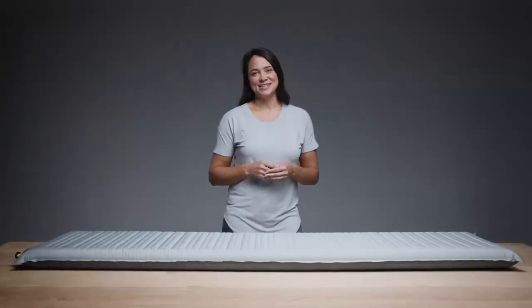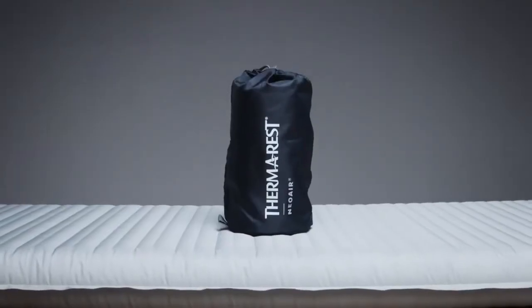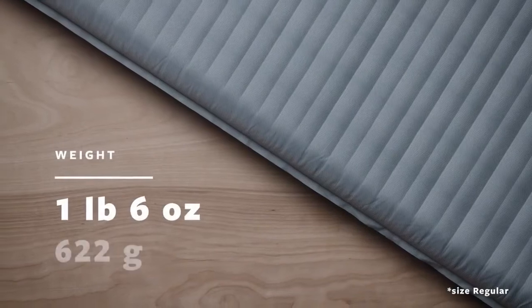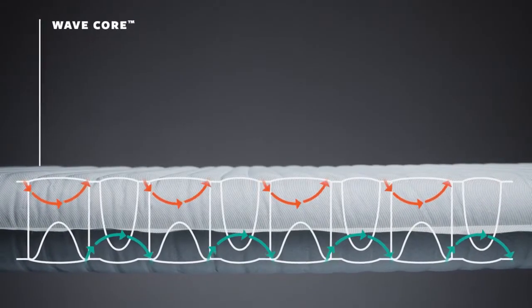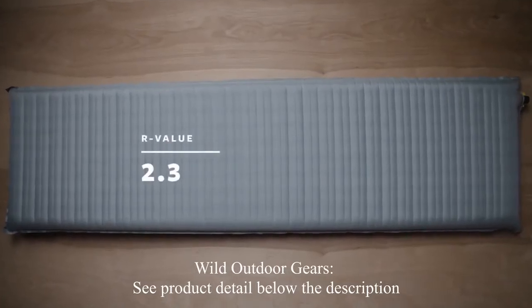For those seeking rest and relaxation in the backcountry, the NeoAir Topo delivers dependable luxury during nights under the stars. Crafted for comfort-conscious backpackers, it pairs comfort with a pack-friendly size. The Topo offers side sleepers and comfort seekers three inches or 7.6 centimeters of NeoAir support — one of our thickest air pads ever. Weighing one pound six ounces or 622 grams, it uses our WaveCore construction, slowing convective heat loss without bulky fill materials. This single layer of horizontal wave baffles gives a 2.3 R-value, great for fair-weather and mild three-season conditions.